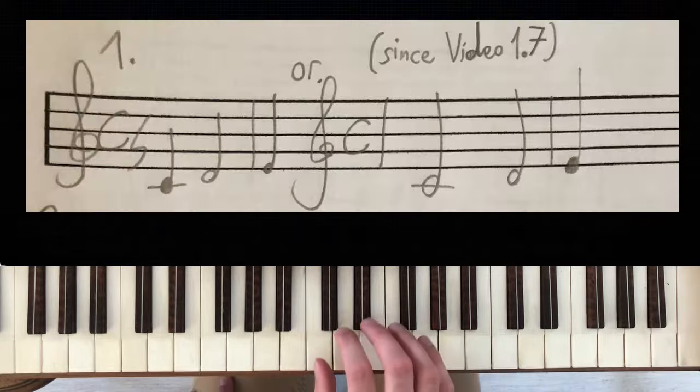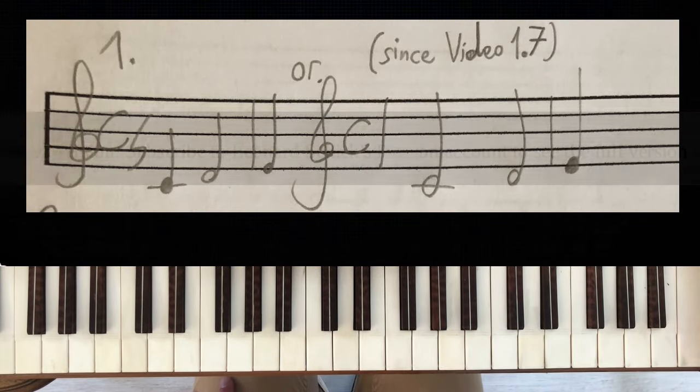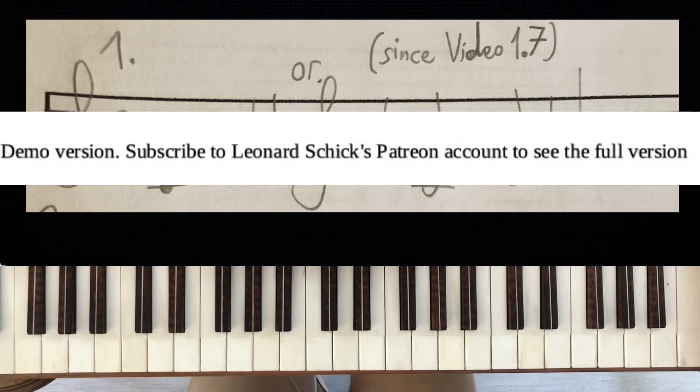Welcome to this new video on fugue improvisation. So far our theme has always had the same skeleton. This handout is the first one where we will change the skeleton of the theme. Here are the two versions of the theme, how we have had it until now — and since the last video, also without the upbeat.